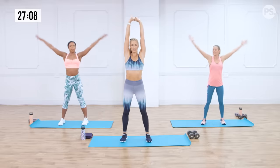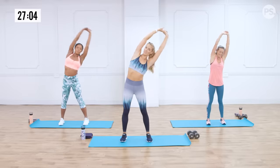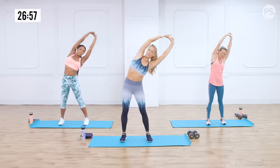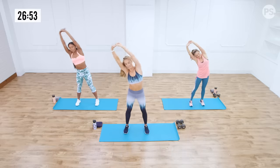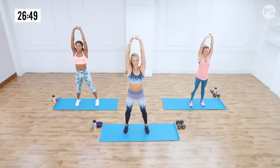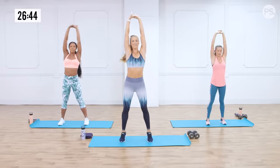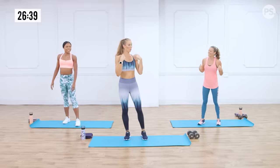You're going to go into an overhead reach to the right, calf raise in the middle, reach to the left, calf raise in the middle. This is just going to get that trunk warm and ready, midsection ready for work. Raise up high onto your calves. Three, two, and one. Shake it out — get ready to rock.